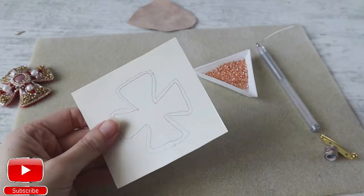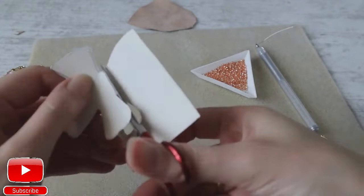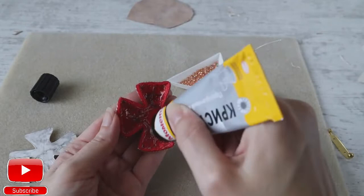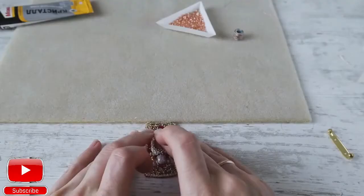And I will cut it out. Our cardboard is ready. Now we will need to glue it to our embroidery. Put the glue on the cardboard and on the embroidery. Then attach our cardboard to the embroidery and gently press it.